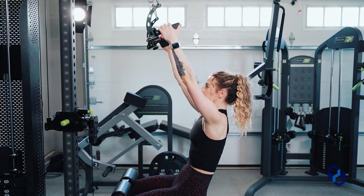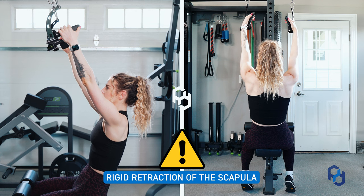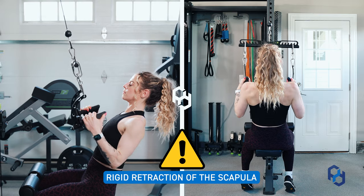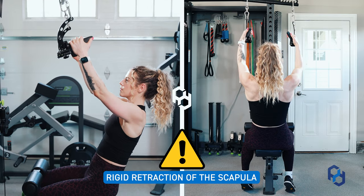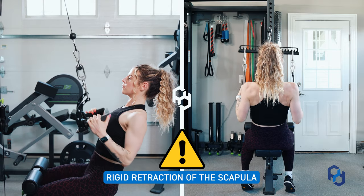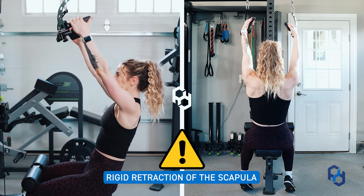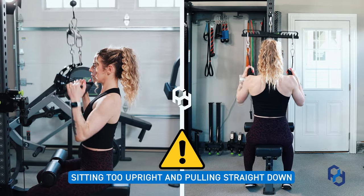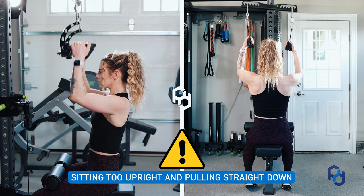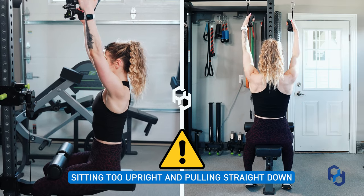Now let's go over common mistakes. The first mistake is a very rigid retraction of the scapula prior to pulling. We want a smooth scapular movement through protraction and retraction as we pull down — rigidity puts a lot of dysfunction on the upper back. The second common mistake is simply pulling the cable straight down. We want the elbows out in front of us to have a greater range of motion bias towards the lats.